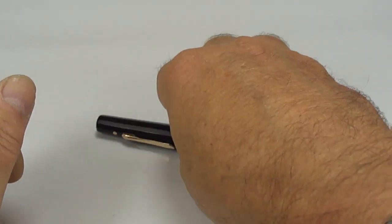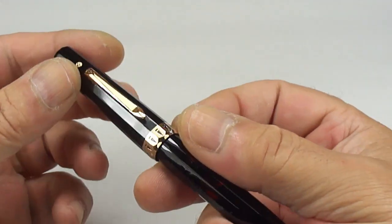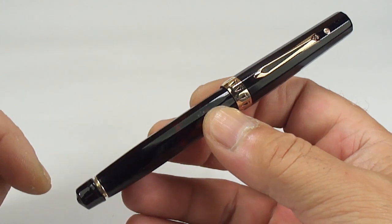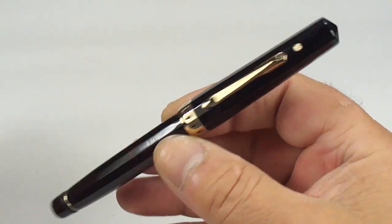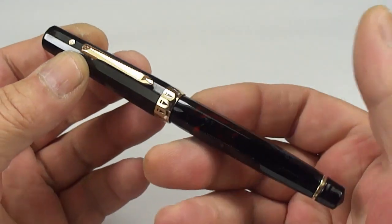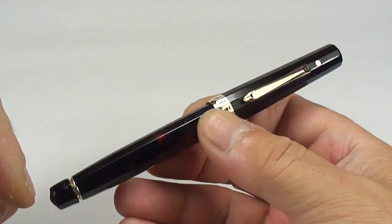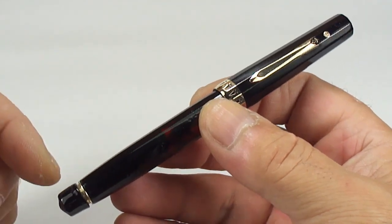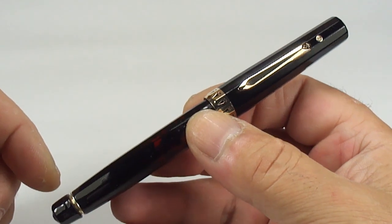Hi guys, Steph here. Take a look at this beauty — what an absolutely gorgeous fountain pen. What we've got for you here is the Wahl Eversharp Doric Gold Seal fountain pen. This one is what they term as the second generation. I'm not a big aficionado of the Wahl Eversharp pen, so basically I'm going to stick with this particular model being the second generation and, as it says, being the Gold Seal fountain pen.